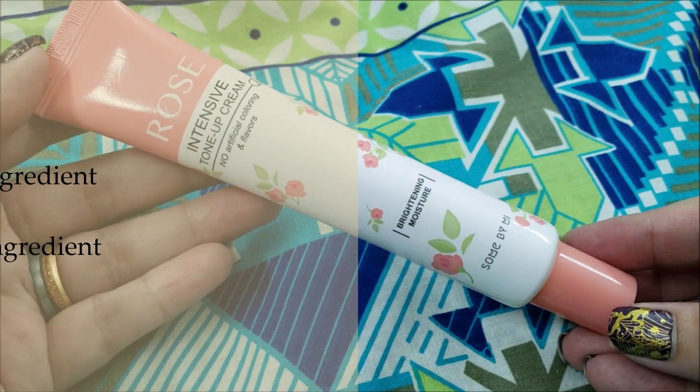Now let's see how it performs. It is blending nicely — let's keep blending before we give our final thoughts. You can see it is evening out my skin and giving it a natural glow without leaving a white cast. I love the results — can you see the difference on half of my face?